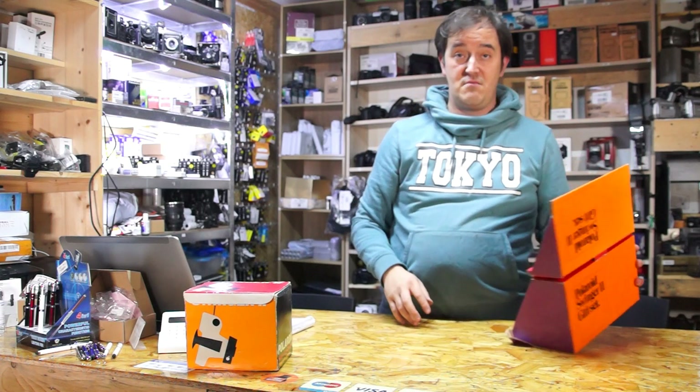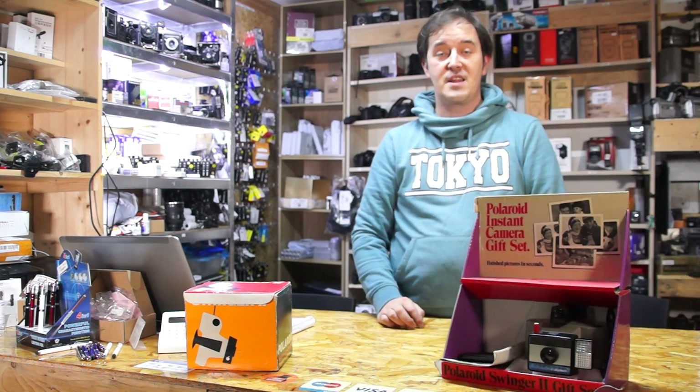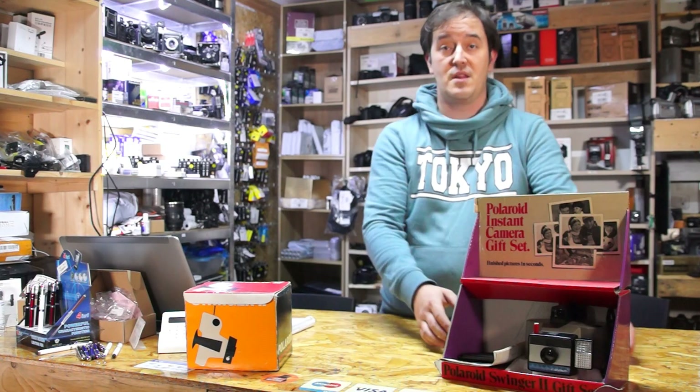Okay, so in this situation they were selling it in America in that kind of box.